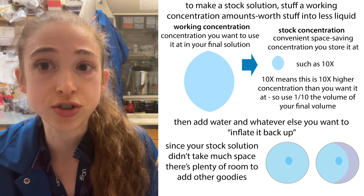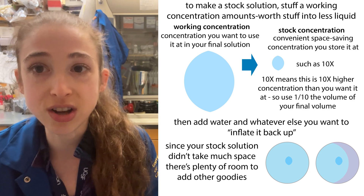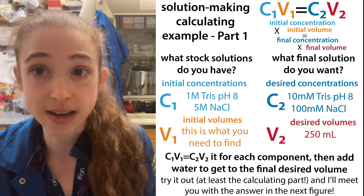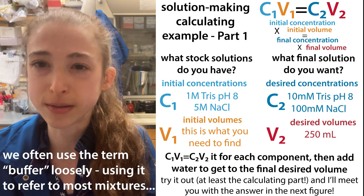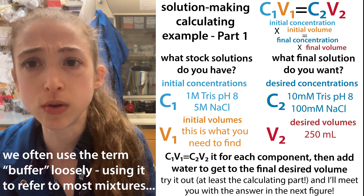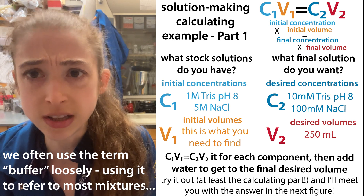Because we start with such a concentrated solution, there will also be plenty of room to mix them with other stock solutions and make more complicated solutions. So say, for example, I wanted to make a buffer that was 10 millimolar Tris pH 8 and 100 millimolar NaCl, and I wanted 250 mils of this.